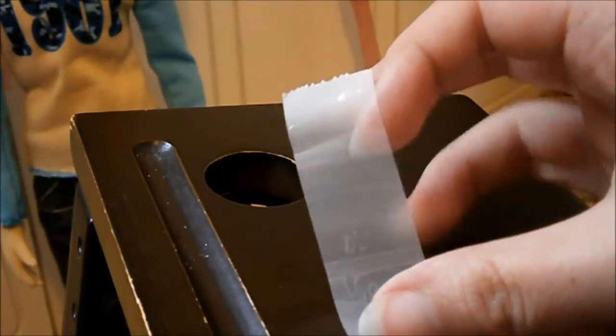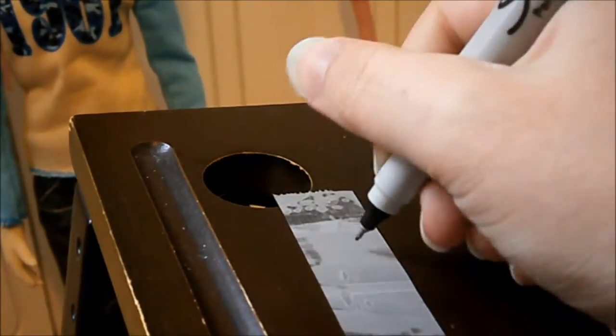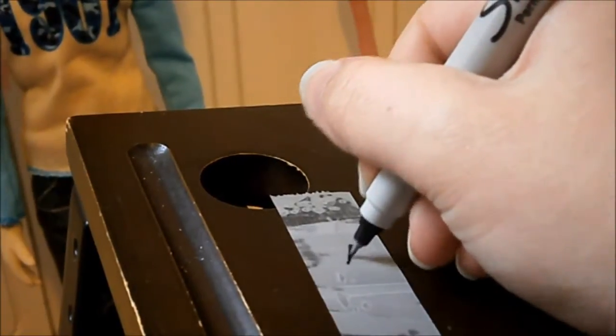First, take a piece of matte tape and lay it down on a hard flat surface. For the design, I'm just going to do a lightning bolt to keep it simple — even though I really can't draw a lightning bolt. There we go!